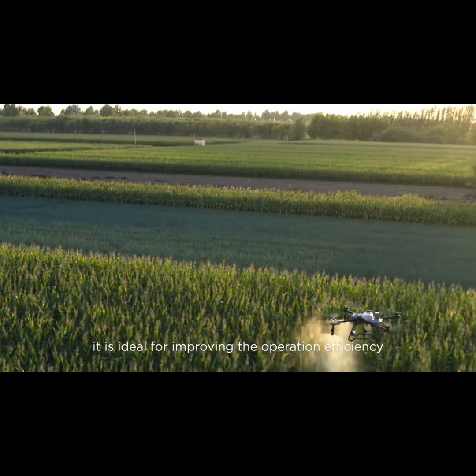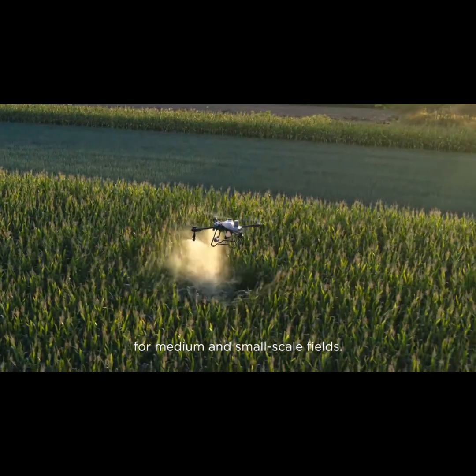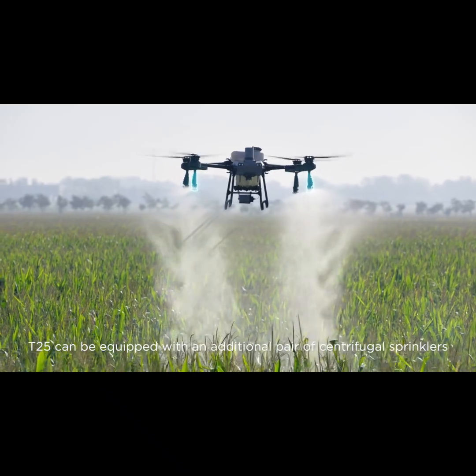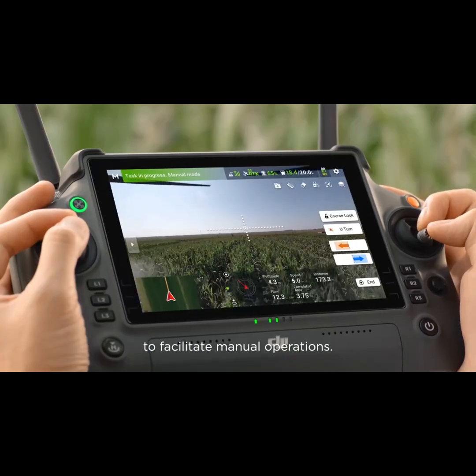Therefore, it is ideal for improving the operation efficiency for medium and small-scale fields. Moreover, the T25 can be equipped with an additional pair of centrifugal sprinklers to facilitate manual operations.